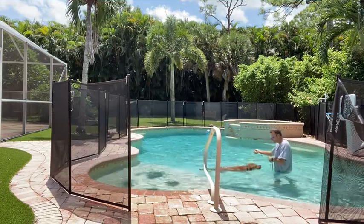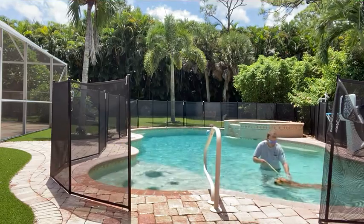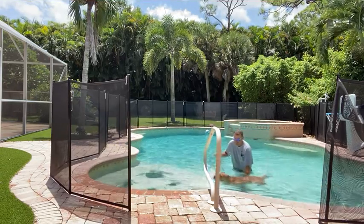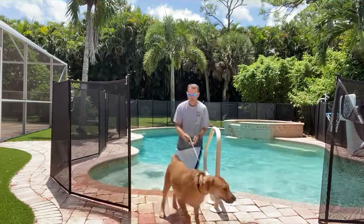Come right off the end. There we go. Good. So we just want to keep Cooper moving, make sure he keeps his feet underneath the water. There you go. Good boy, what a good boy.